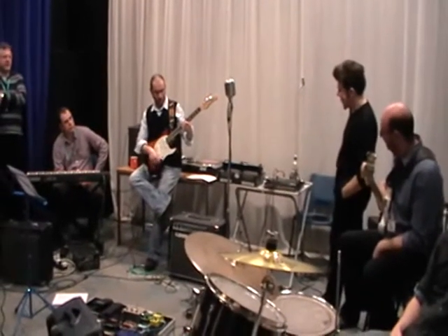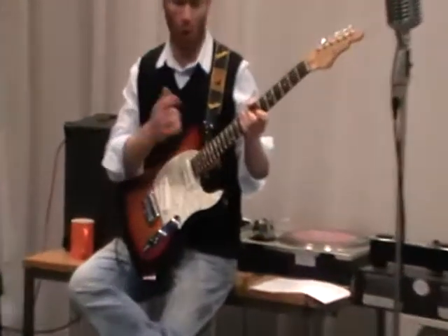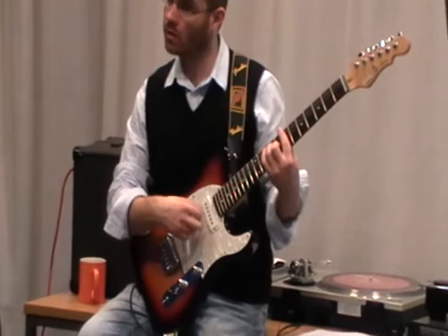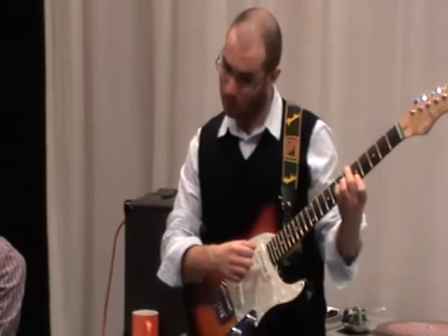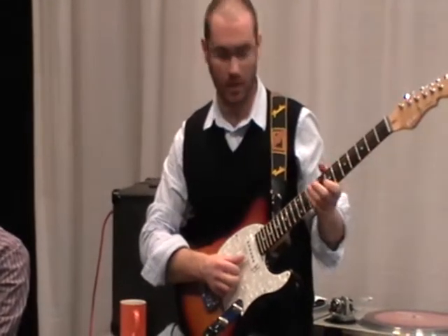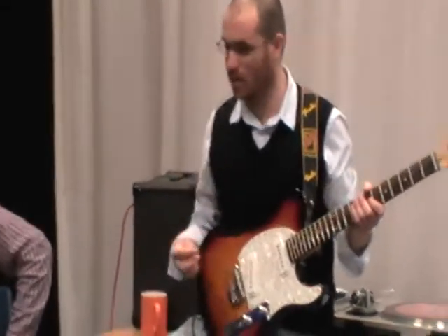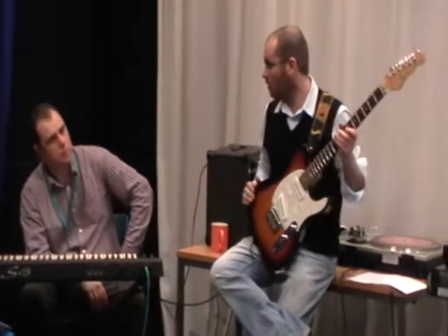You'll also hear the horn section follow the top note of those chords. The F# and the E note are followed by the horns in that section — if we were to have horns in that bit. It just adds that nice amount of movement as those chords follow through that section.